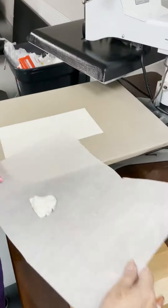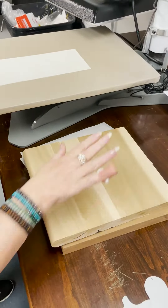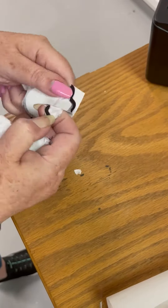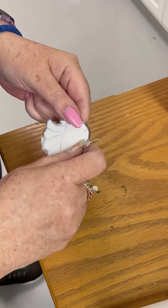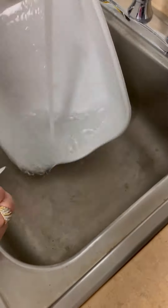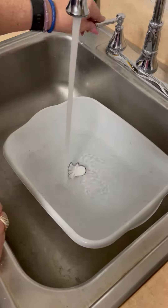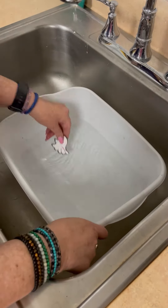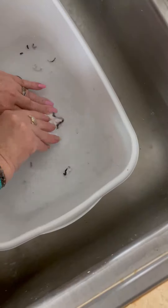Now move it onto a surface that can take heat — something flat — and put something very heavy on top of it. Anytime you do acrylic you want to let it cool with something flat and heavy on top so that it doesn't bend and warp. Then put it in some water and let it soak for about 15 minutes.